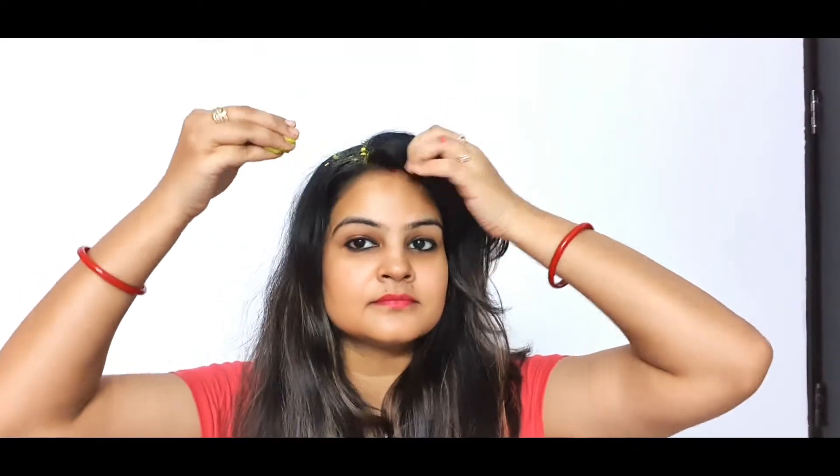Apply the mask well to your scalp. You can divide your hair in two parts so you can apply it properly. Start applying this mask from your scalp to the tip, and apply very nicely on the tip part of your hair, because that is the oldest part and needs the most nourishment.